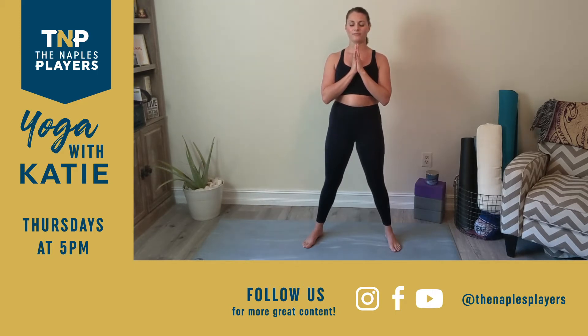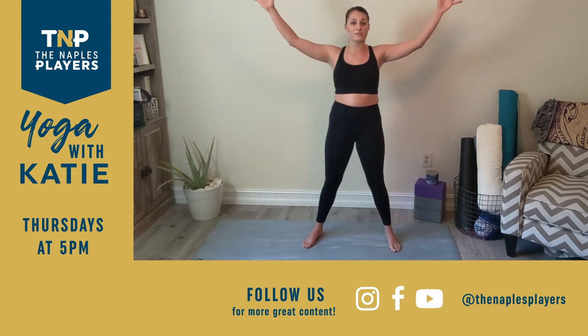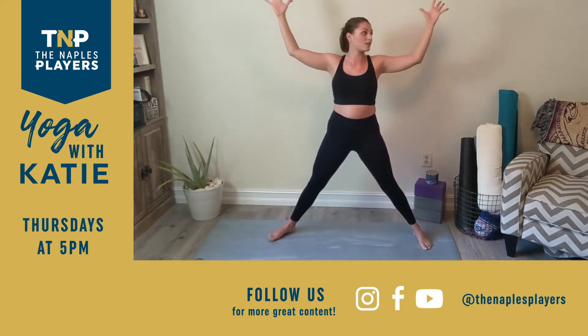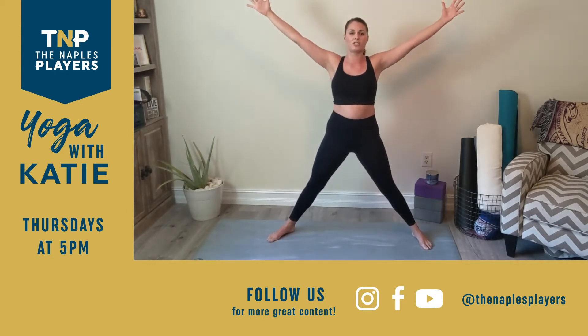Set an intention for your practice — to explore, to exist here in this space, or just to stretch. Whatever it is works for me. Reach the arms out from side to side. Step the feet even wider, take up space — known as star pose here.